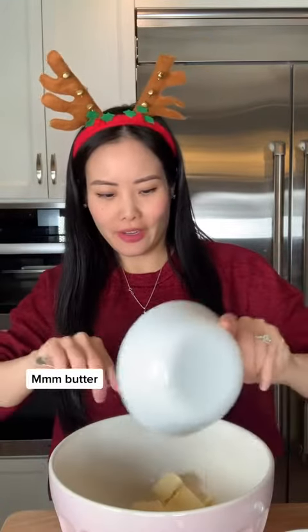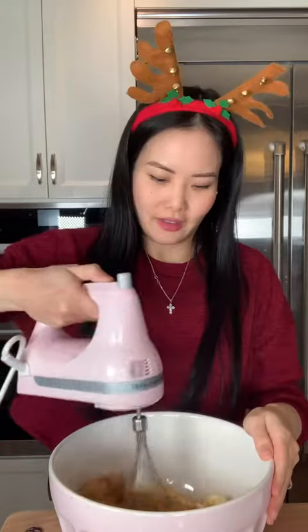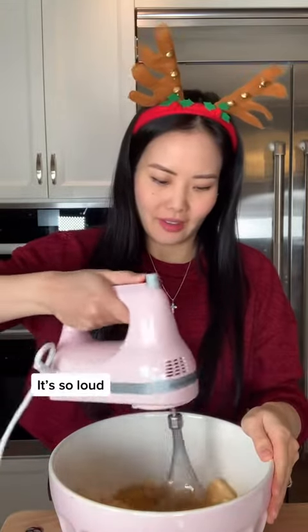We're going to start with our butter. Mmm, butter! And our brown sugar. Yummy! It's so loud!